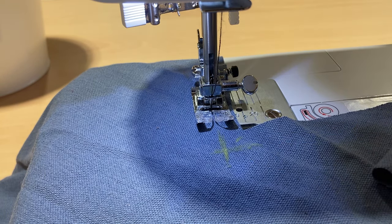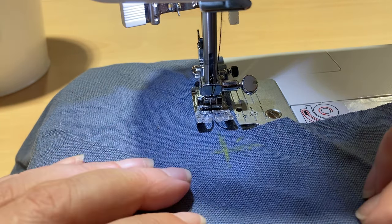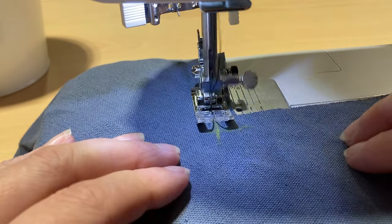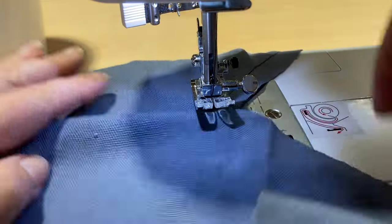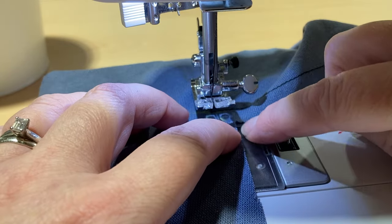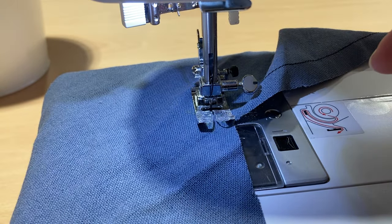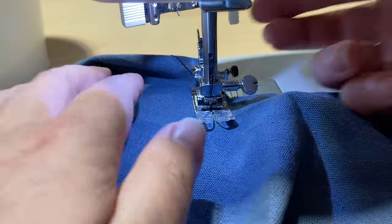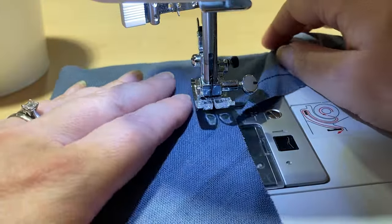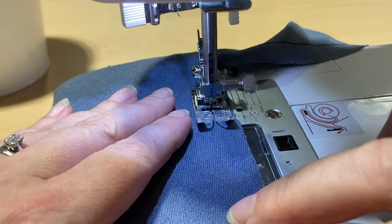For the V, you can draw it on first. For the reinforcing step, I'll show you how to do that. At the crossing point, make sure your needle's in, lift the foot up, spin it round, and check it's lined up with the one centimeter. If it isn't, you can go back, do one more stitch and try again. It's better to be shorter than too long. Hopefully you can see I'm still on that one centimeter.